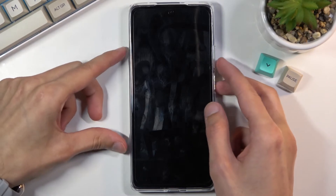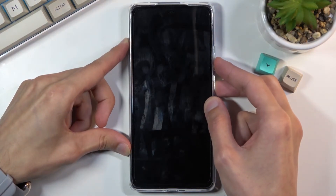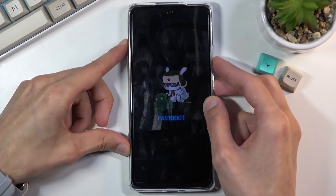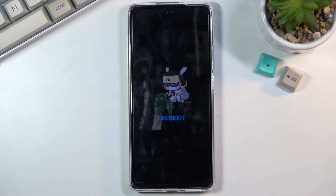I'm gonna do that right now — both of the keys at the same time — and voila, we are now in fastboot mode.